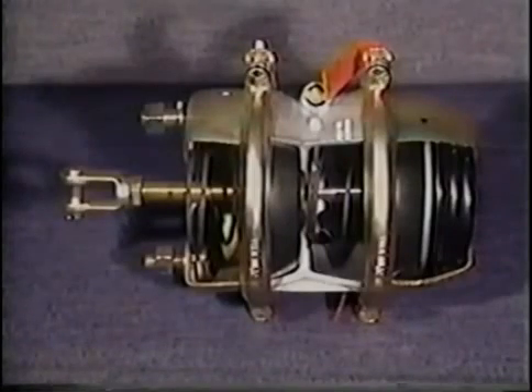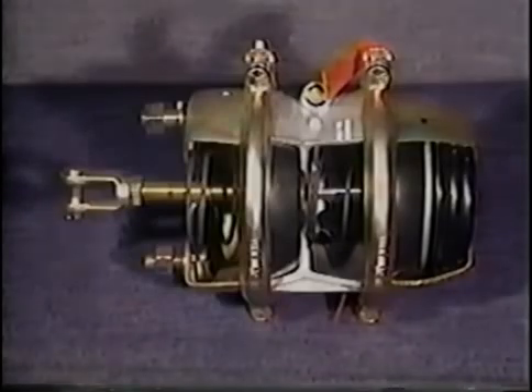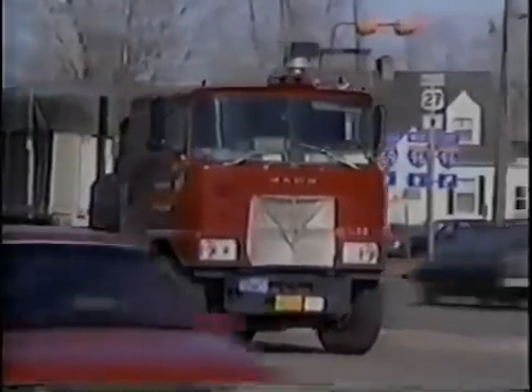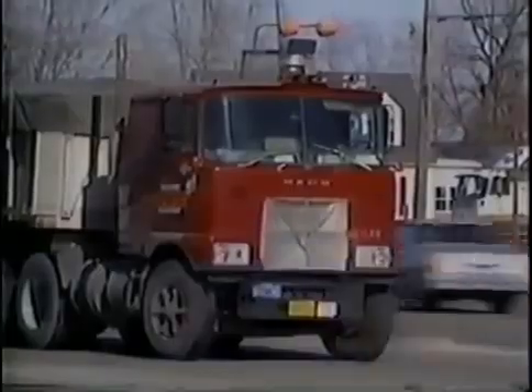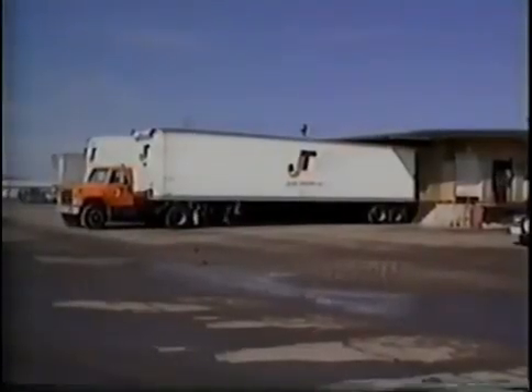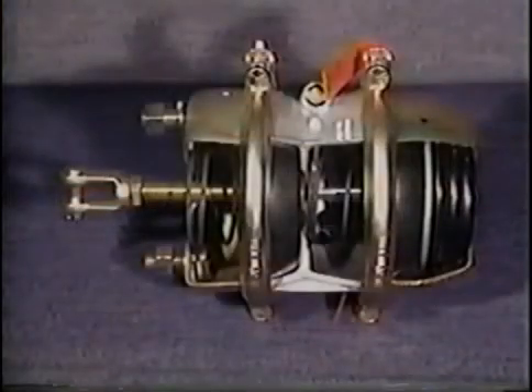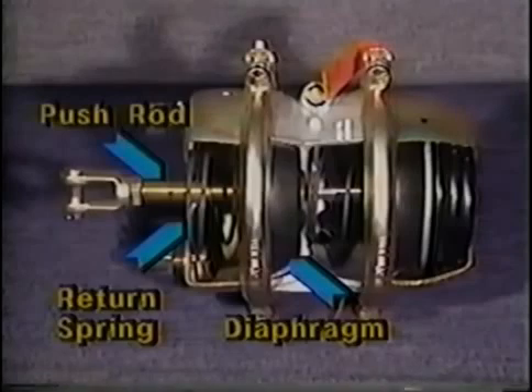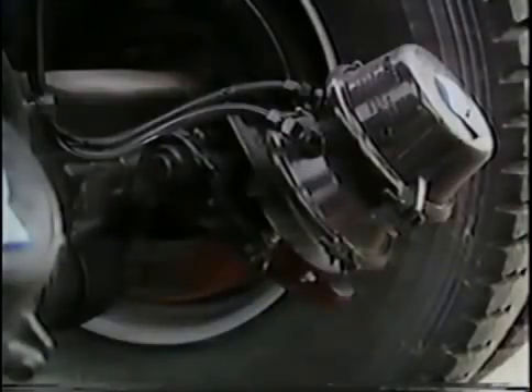Let's examine the inside of a clamp-type spring brake chamber. The brake chamber is divided into two parts: the service chamber side and the spring brake side. The service side provides braking for normal driving needs such as slowing down or stopping. Primary components in the service brake side include a rubber diaphragm, return spring, and push rod and plate. When the driver applies the service brakes, compressed air is forced into the service brake side of the chamber, moving the diaphragm and in turn the push rod.